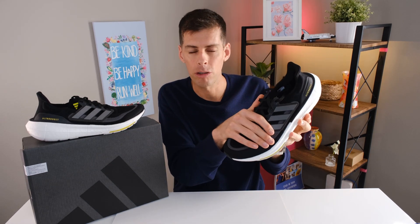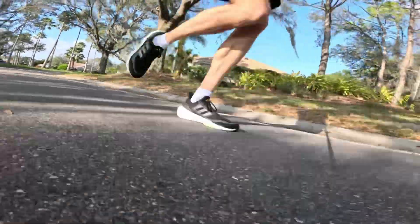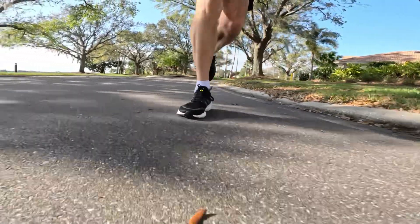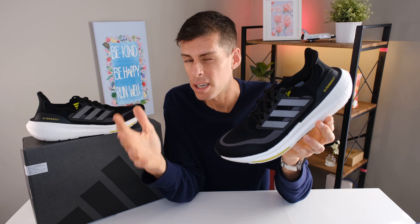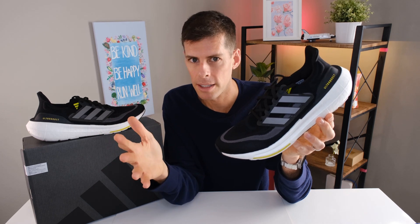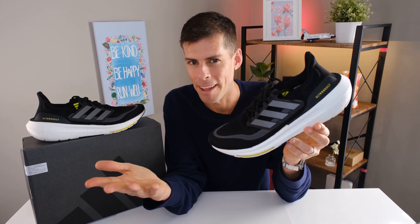The Ultra Boost Light is 19.34% lighter than the Ultra Boost 21, which is huge. This makes it the lightest Ultra Boost ever, and simply because of those weight savings, this is the only Ultra Boost I want you to ever consider buying. Adidas markets it as built for ultimate cushioning, responsiveness, and comfort — and while that may be a little exaggerated, it's actually not too bad.